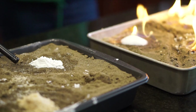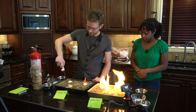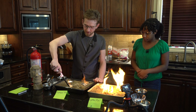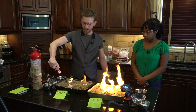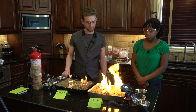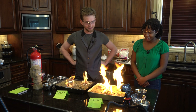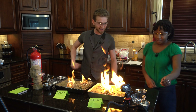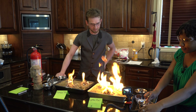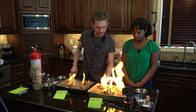Woohoo! So the lighter fluid is definitely burning better than the isopropyl alcohol — much better, actually. That's quite extreme. There we go — it'll burn down pretty quick. Very cool.